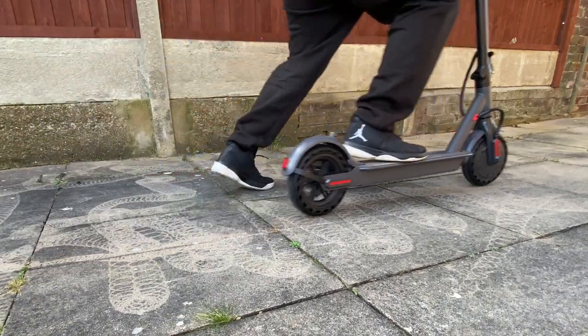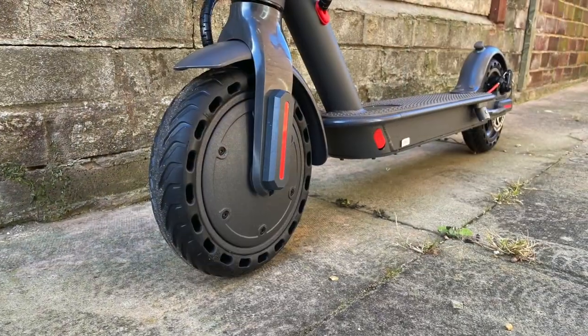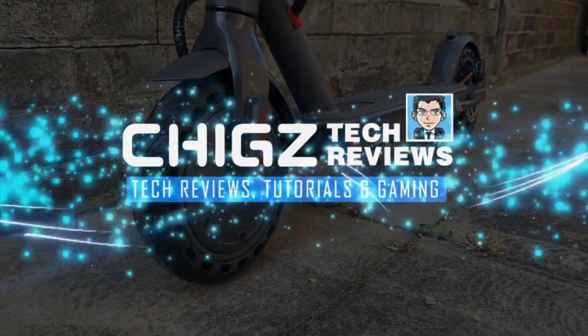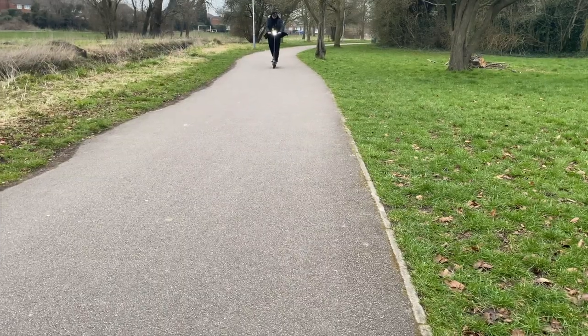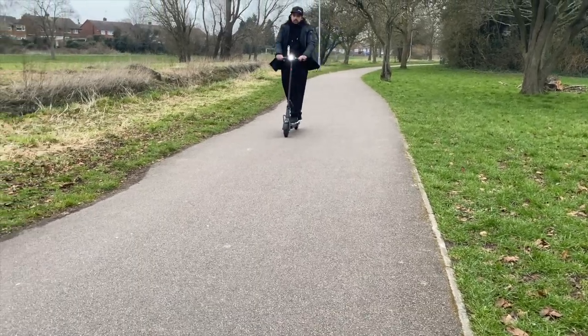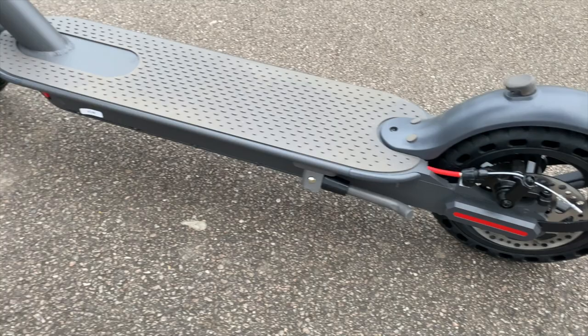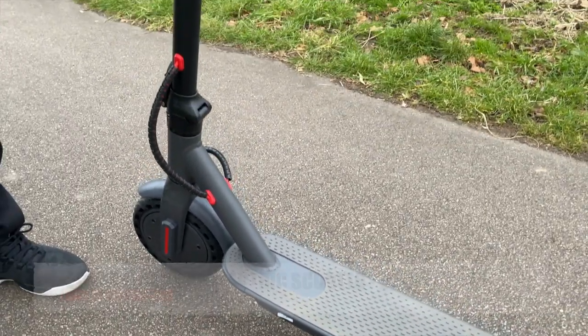What's up guys, Chiggs here from Chiggs Tech Reviews. So here we have a new affordable electric scooter. This one is priced around $215 and it looks a lot like Xiaomi's M365.